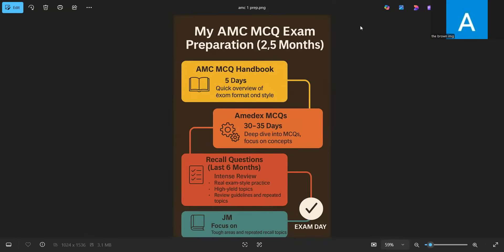Hello everyone, welcome to my channel. In today's video I will discuss my preparation strategies for the MCMCQ exam. I passed my MCQ exam last year in July with about two and a half months of preparation time. I took my exam in the middle of July and it was around the middle of April when I decided to go for the exam.